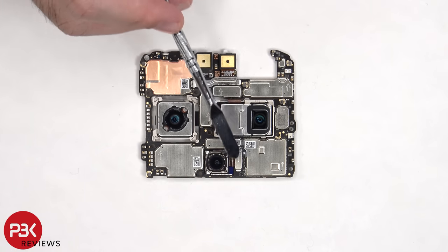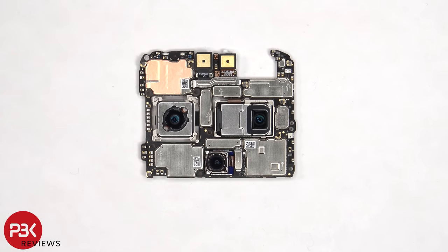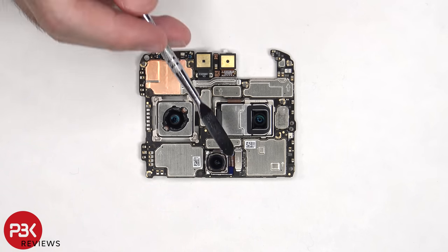To disconnect the cable for the ultra wide lens, as well as the 3D depth and front facing camera, these metal covers have to be lifted up and removed, and then the cables can be disconnected by just popping them off.